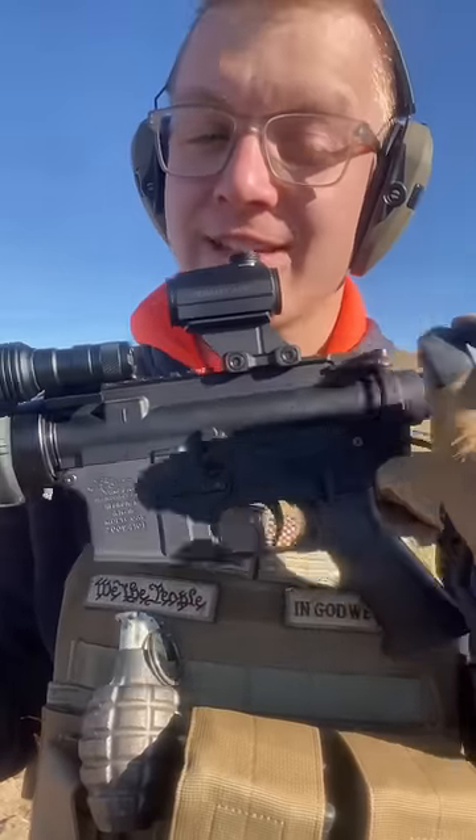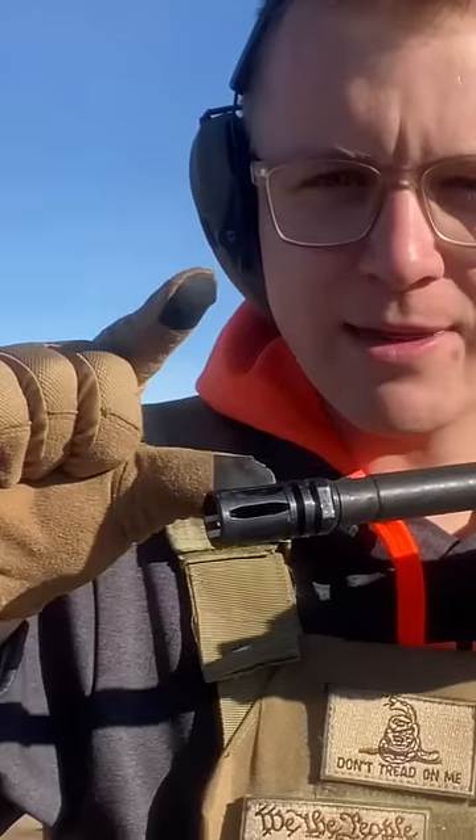People hate risers because of something called height over bore. Because the Micro Red Dot is this much higher than the tip of the barrel, you need to adjust your sights by this much, so your red dot and the bullet meet at the same place.